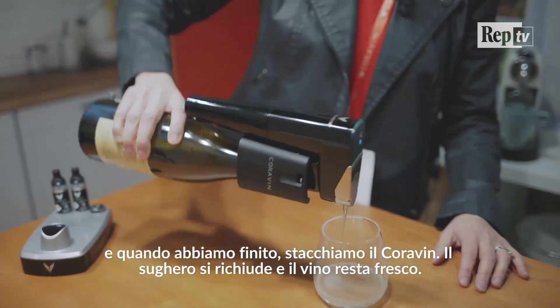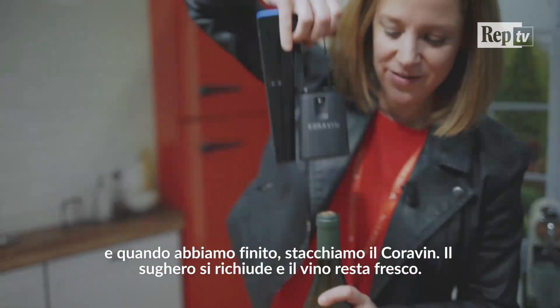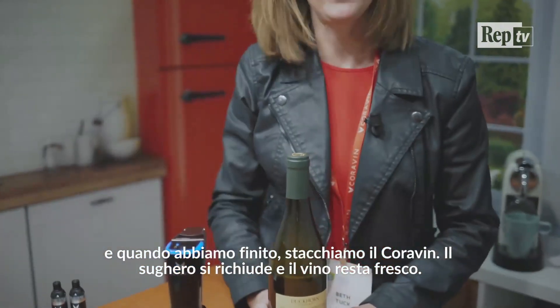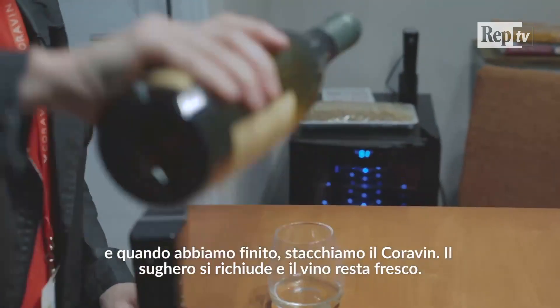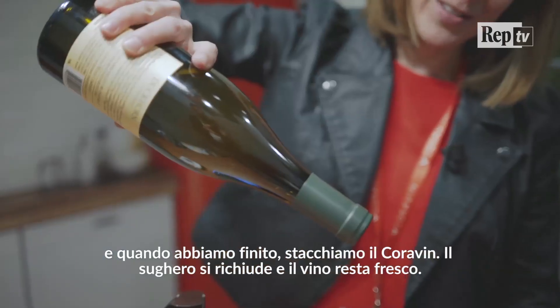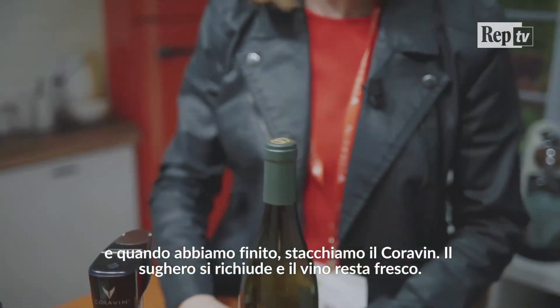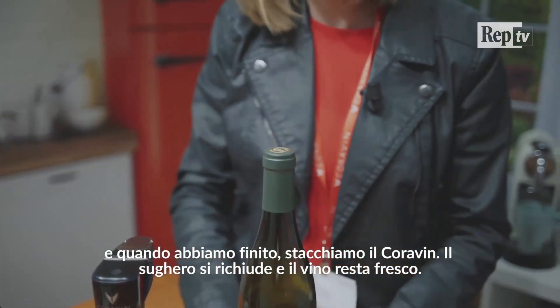And when you're finished pouring, you simply just tip up. You take your Coravin Model 11 Wine Preservation Opener off the bottle. And just like that, the cork closes up — it magically reseals itself. And your wine will stay just as fresh as if you were never to remove any of the wine.